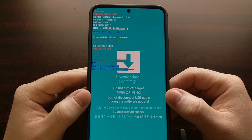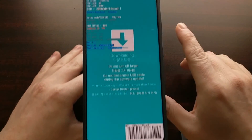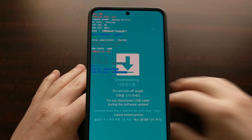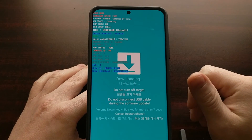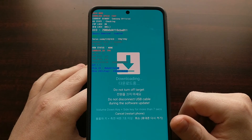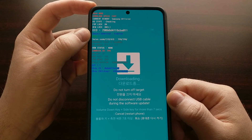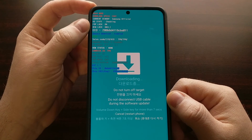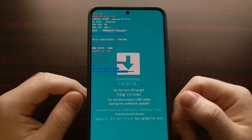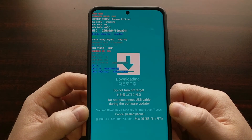Even though the screen says 'do not turn off' or 'do not disconnect,' it's completely fine to disconnect the USB cable as long as you're not currently flashing something with Odin. If you've opened Odin on the PC and clicked the start button while the device is connected, then do not unplug the USB cable. But if you're simply booting into download mode to check OEM unlock, factory reset protection, or Knox status, it's fine to unplug or turn off the device.